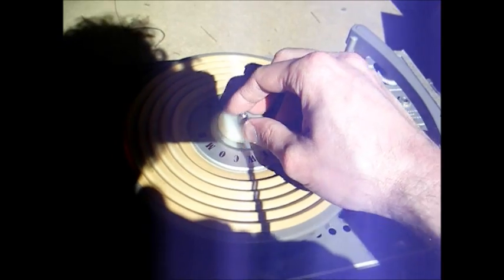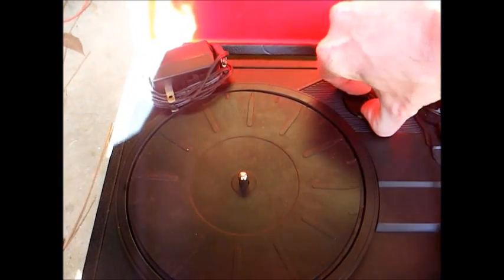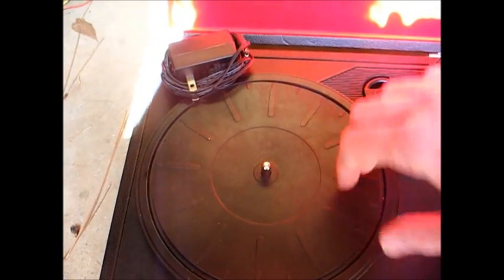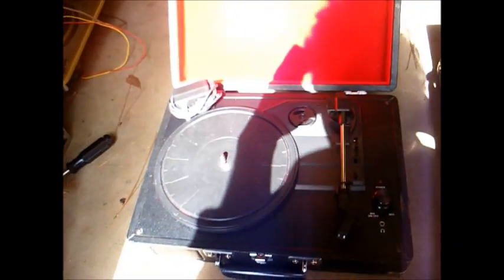This one also has the 45 RPM adapter built into the turntable, where this one has a separate adapter — which is just something else to get lost. This record player here operates on a 9-volt wall wart, where this one has its own self-contained AC power cord. There again, that's just something else to get lost.